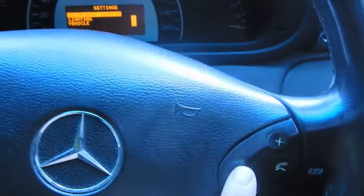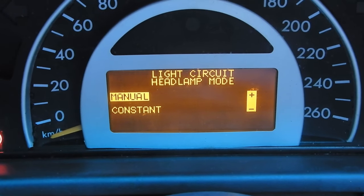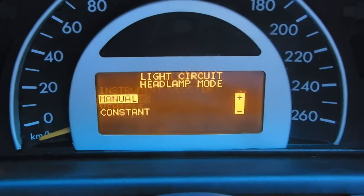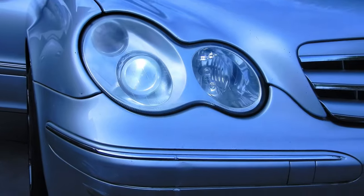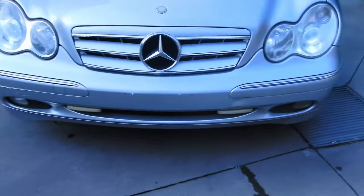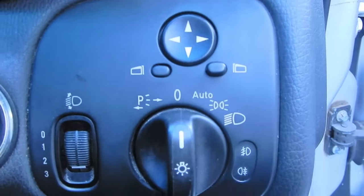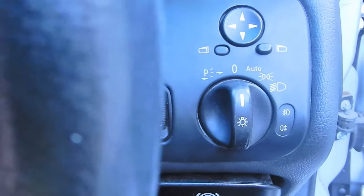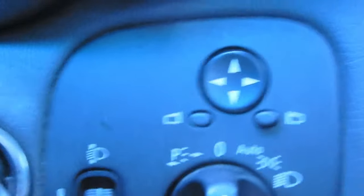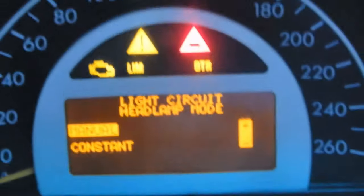Now we'll go to lighting settings. You have the light circuit headlamp mode: manual and constant. Constant means as soon as you switch on your car, your main beams come on automatically — they'll always be on regardless of the headlamp switch position. I'm going back to manual so I can control the headlamps myself. You also have auto mode, so when it goes dark it will automatically switch on your headlights.